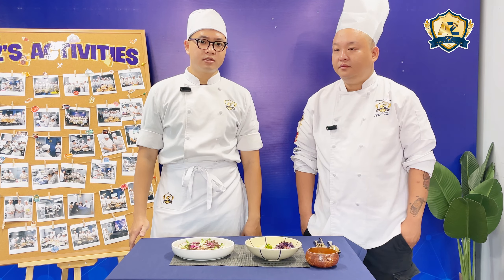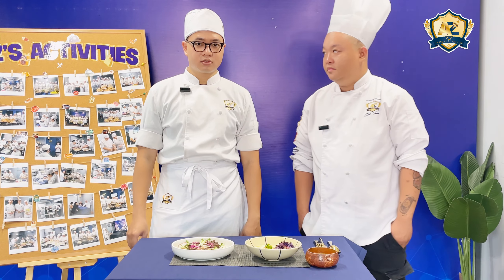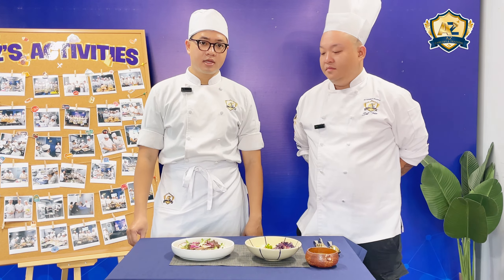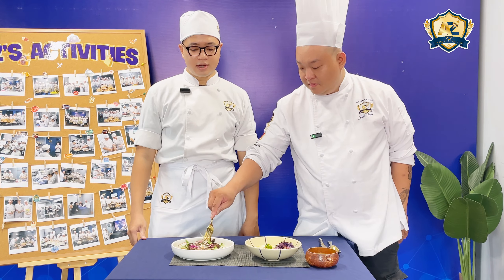And after that, I'll grill it for about five minutes. And then it reaches a medium doneness.